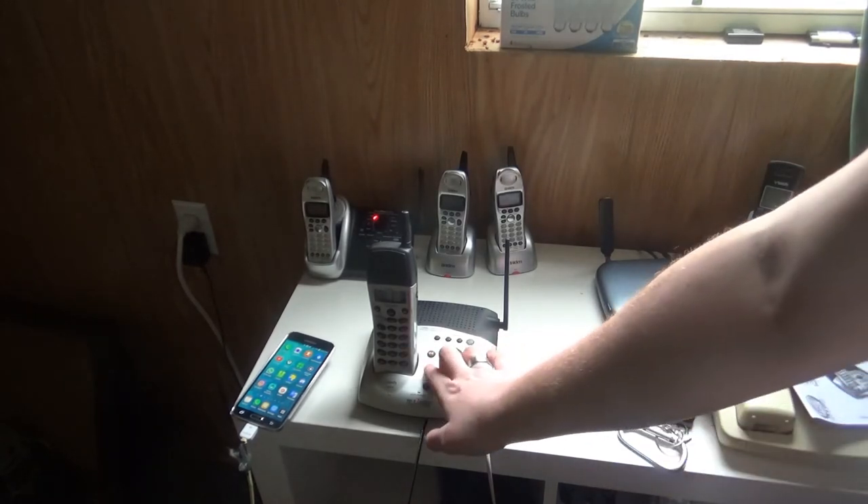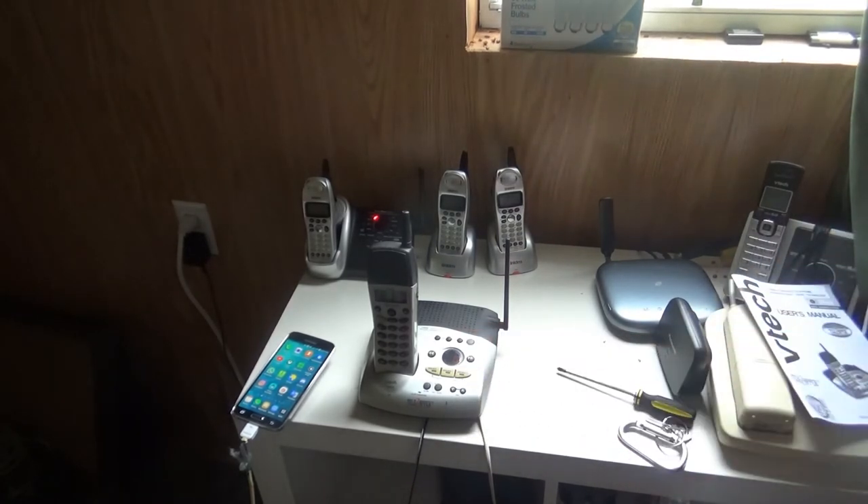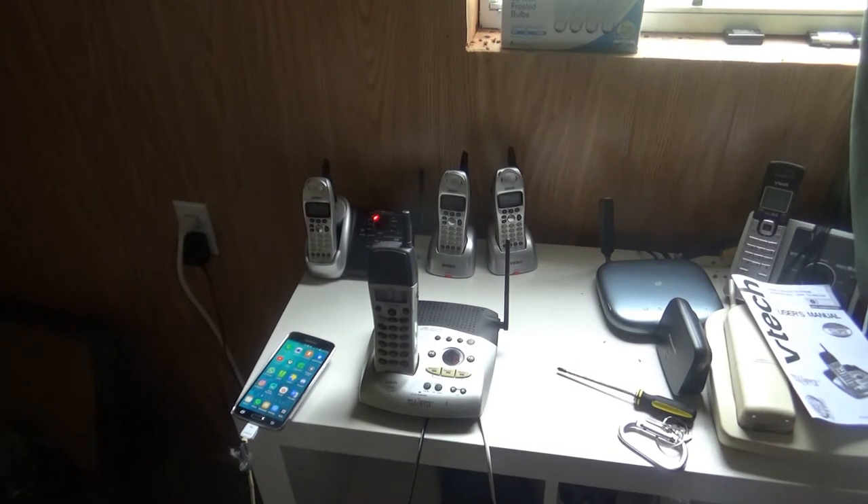Now let's go ahead and check out the three mailboxes. Mailbox one: you have no messages. Mailbox two: you have no messages. Mailbox three: you have no messages.